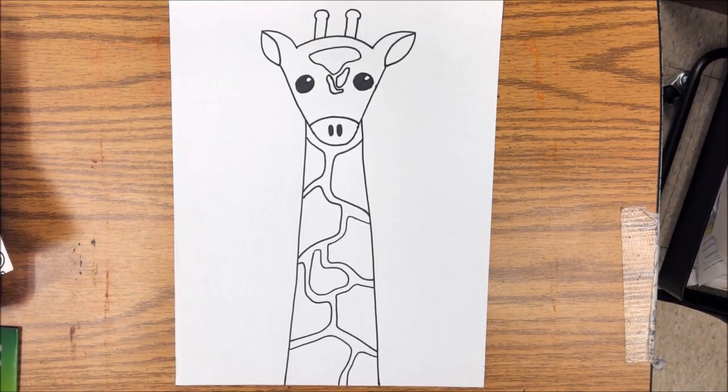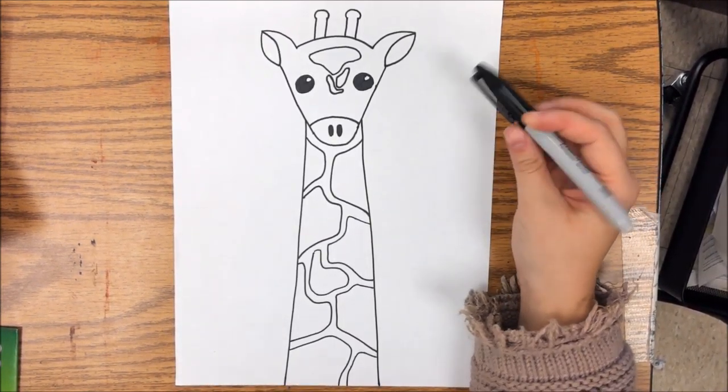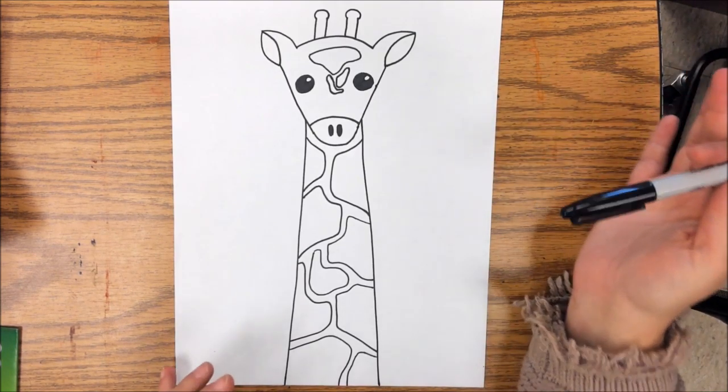All right, my friends. So on our giraffe today, we are going to be using a black — you can use a black crayon, a black pencil, a black marker, a black Sharpie — up to you.